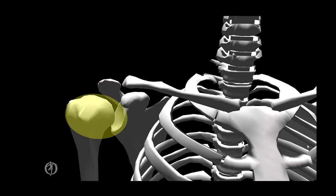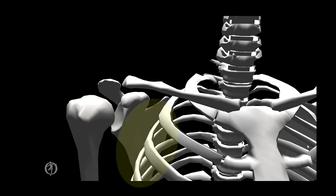The glenohumeral joint connects together the head of the humerus and the glenoid fossa of the scapula. And finally, it's not a true joint, but you will soon see the importance of the scapula moving on the thoracic wall. But let's begin with the sternoclavicular joint.